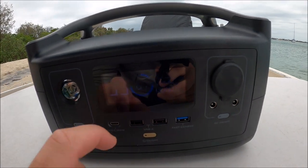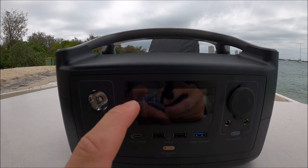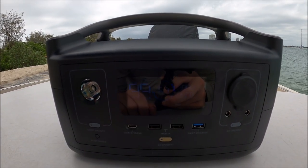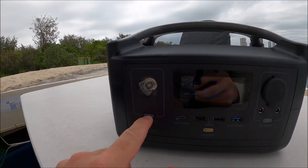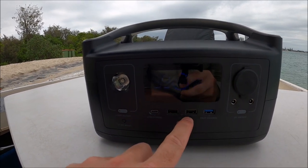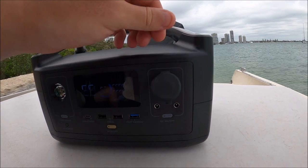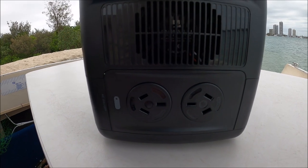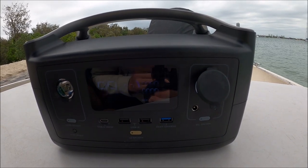When you press the on button the screen comes up and tells you the percentage remaining — it's at 67% now because we've been using it a fair bit. On the left it shows hours remaining when something is plugged in. When I plugged the light in it told me 14 hours until it died. It also shows input and output watts. There's a built-in light you can set to bright, flashing, or off. It has USB-C, USB, and fast-charge USB, plus a cigarette lighter output. On the other side are two 600-watt AC outlets with a capacity of 720 watt hours, and it can power nine devices simultaneously, with some devices up to 1800 watts using X Boost mode, covering about 80% of essential devices like kitchen appliances and DIY tools.